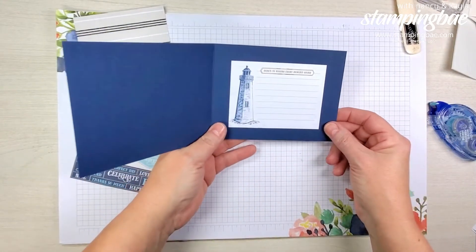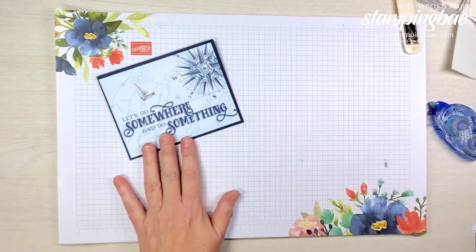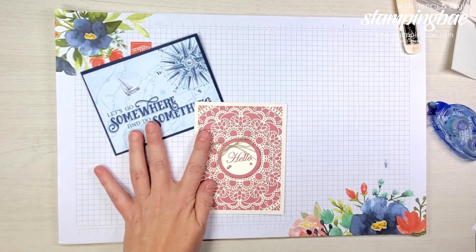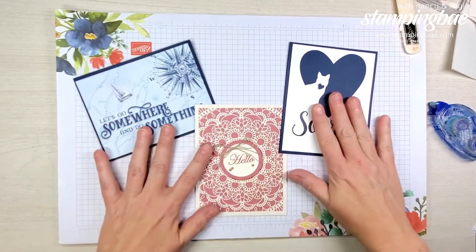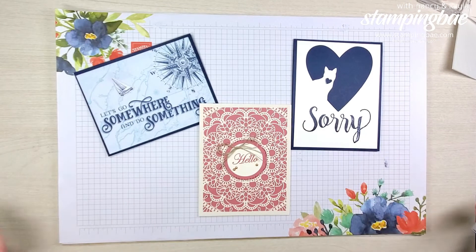So just a quick recap of the cards we made: this was one, this was one, and here was the other. I hope you like these — please make sure you like this video and subscribe to our channel, and let us know what you think of these cards. Thanks for joining us!